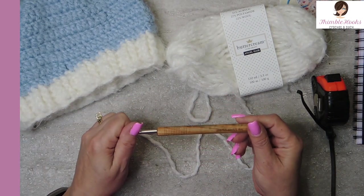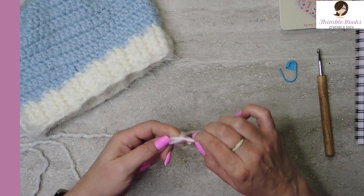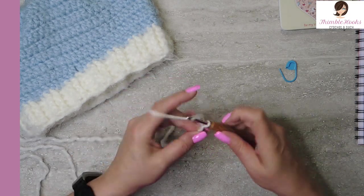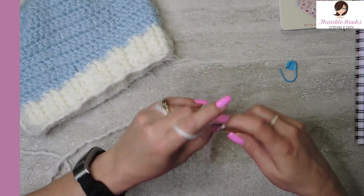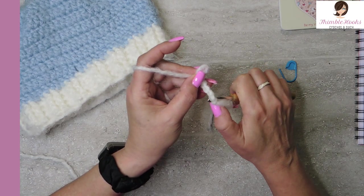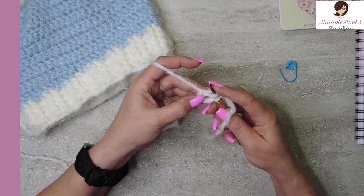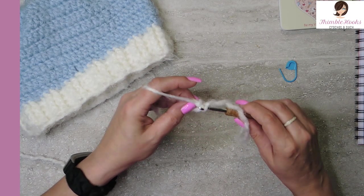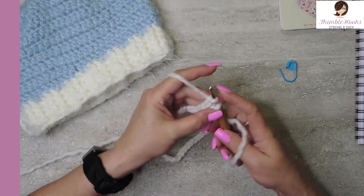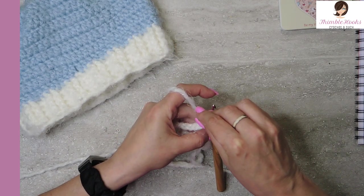I'm going to use a 5 millimeter hook with the Angel Hair Buttercream. We're going to make a slipknot and chain 60. I'll count to about five or six, take it off my hook, go through the very first chain and back on again. Make sure we don't get a twist in our chain, then continue on to 60. On the last chain I just made, I want to put my stitch marker so I can find it again.